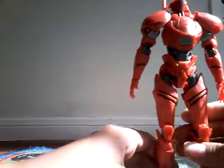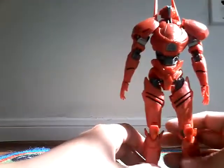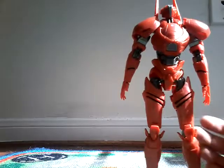Let's go on to Saber Athena. That was an interesting series. This is Saber Athena — pretty cool stuff.